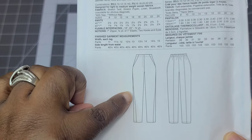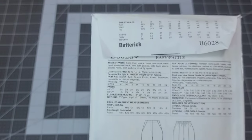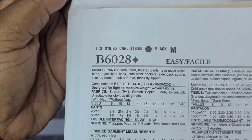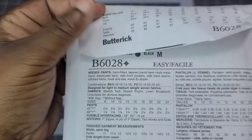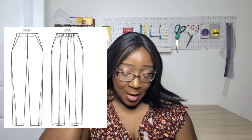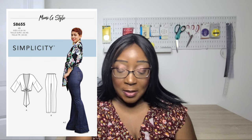I'm not sure I like the seams on this pattern. The hemline is interesting — it's kind of twisted to the front with some top stitching. I didn't notice that before I picked it up, so I'm not sure if I'm actually going to make it.